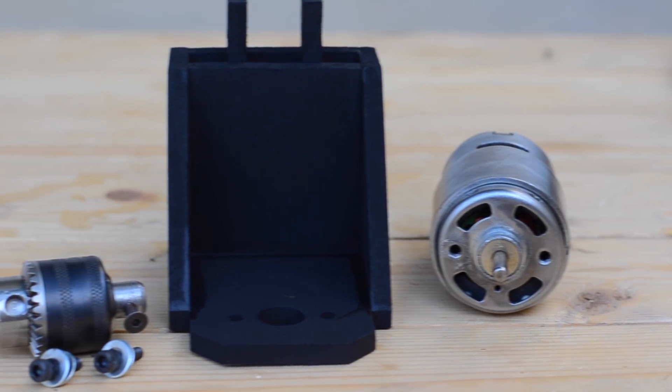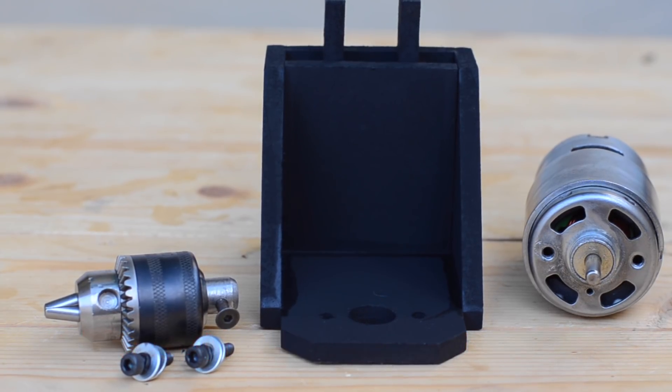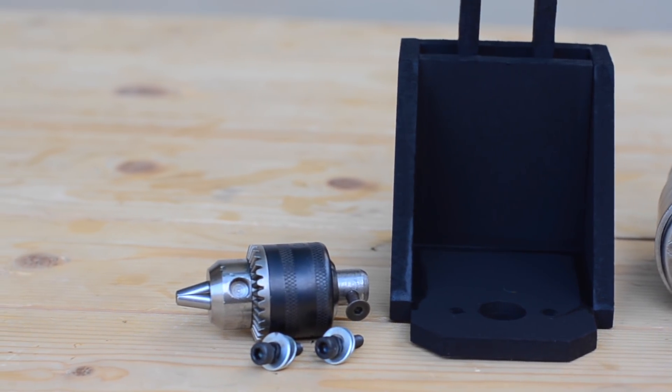Now, as we have painted all the wooden parts, we are going to mount the motor on this moving platform and we are also going to use this 6mm drilling chuck.